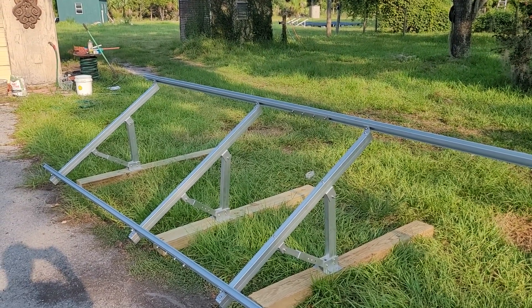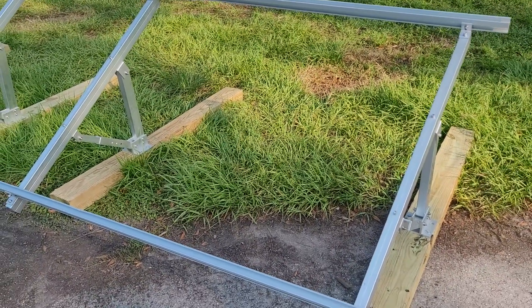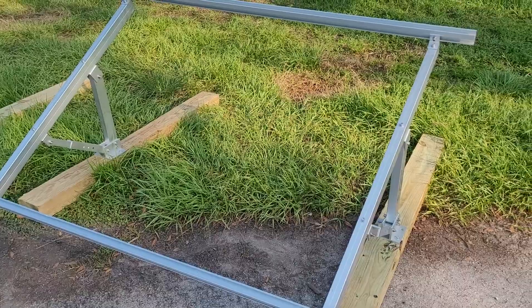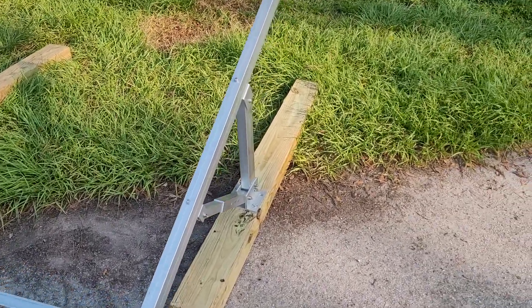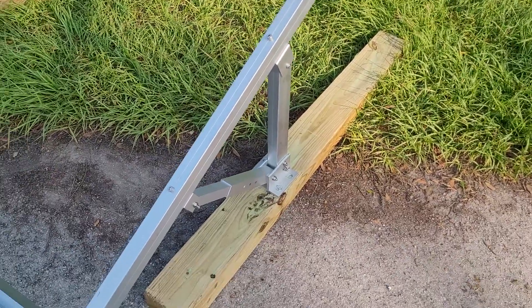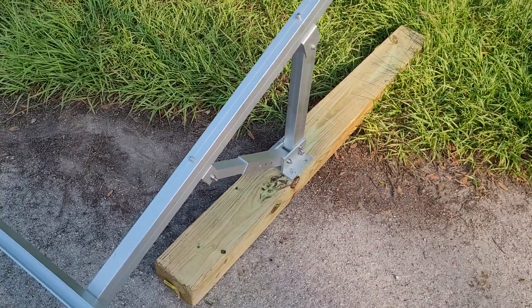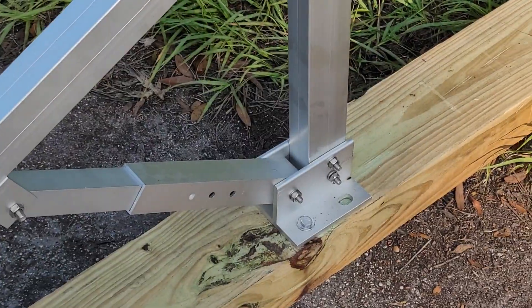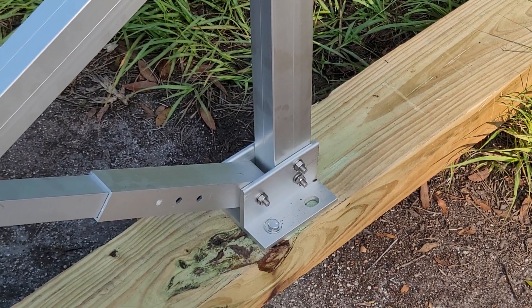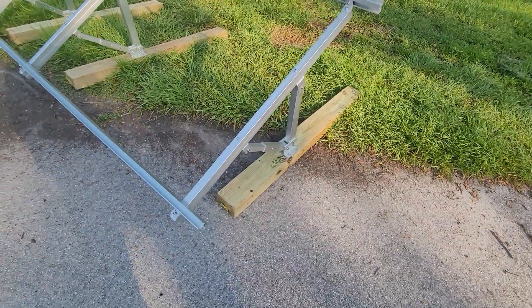I'm pretty sure you guys have seen videos of these all over the place. You can do these installs in a temporary fashion — basically just buying maybe a six by four post, eight foot or ten foot, cutting it in half, and then mounting these heavy duty feet directly to it. Actually I think I got six by four posts, that's what these are — six by fours.